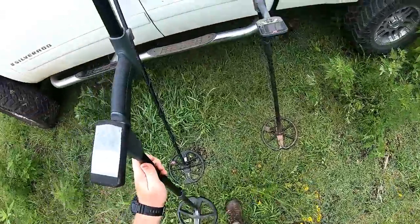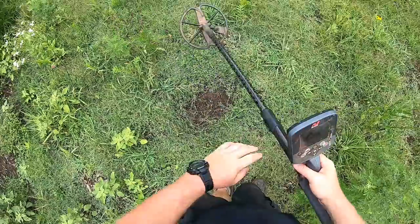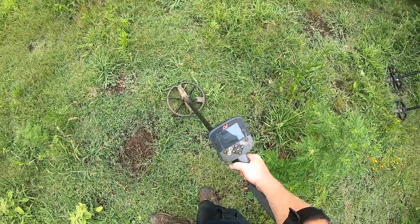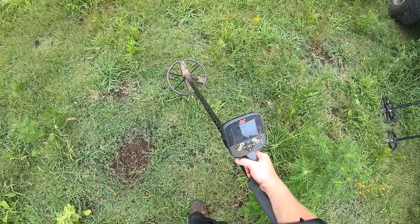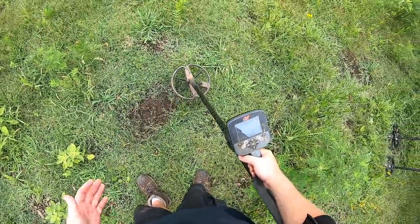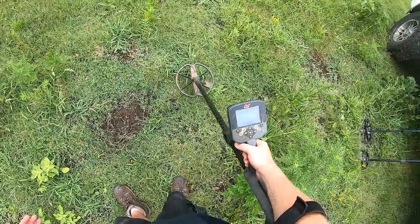Okay, let's try it with the CTX. This is just a slightly modified version of a trashy park program, running in high trash separation with Deep on and Fast off. No problem, and the ID is 01-47 — that's right where it should be for a half. I can come up several inches off the coin and it still hits it just fine.